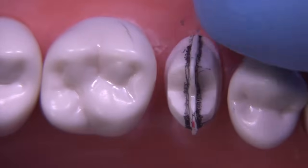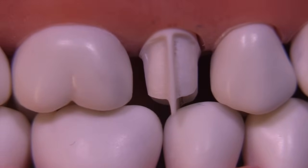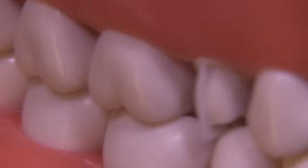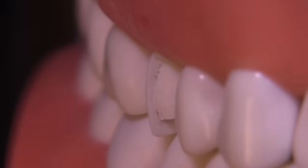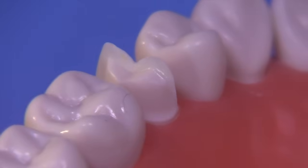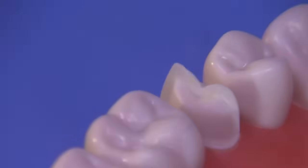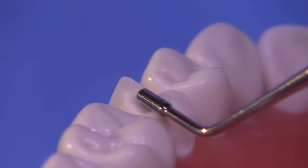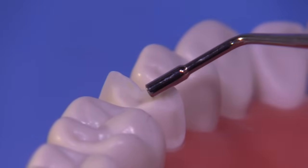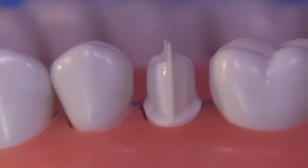Let's go ahead and close the typodont together and see what this looks like in occlusion. At this point, after you've refined the walls and gotten the margins the way you want them, it's a good idea to measure everything carefully once again using the RGS4, which is 1.5 millimeters. You can see I'm more than 1.5 millimeters reduced on the facial in that area, and maybe just a little bit under in some areas — that tells you where to make corrections. The RGS3 is one millimeter; most schools want you to be somewhere between one and 1.2 millimeters of facial shoulder.